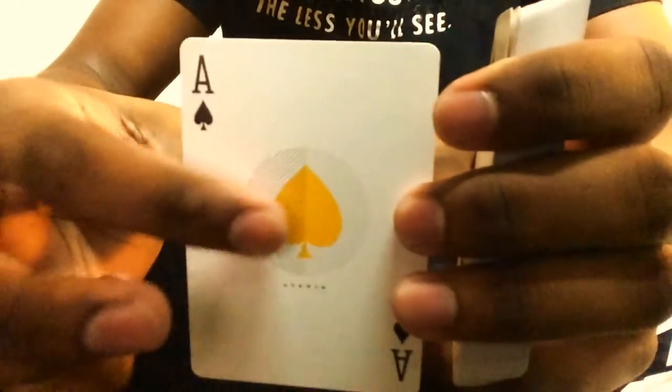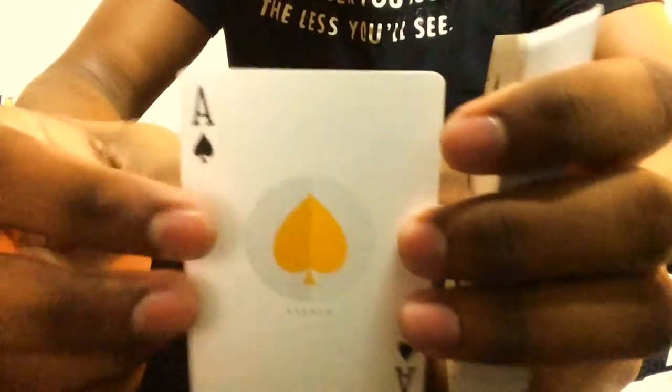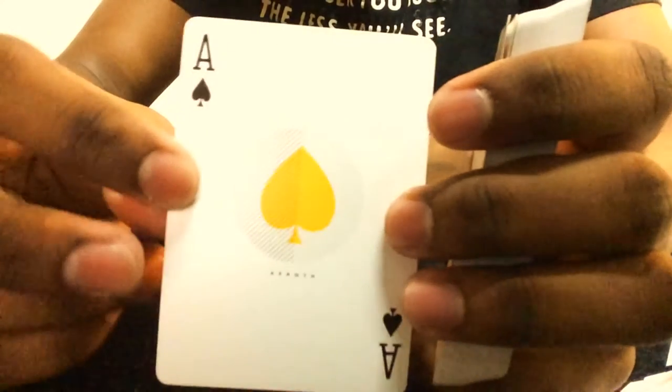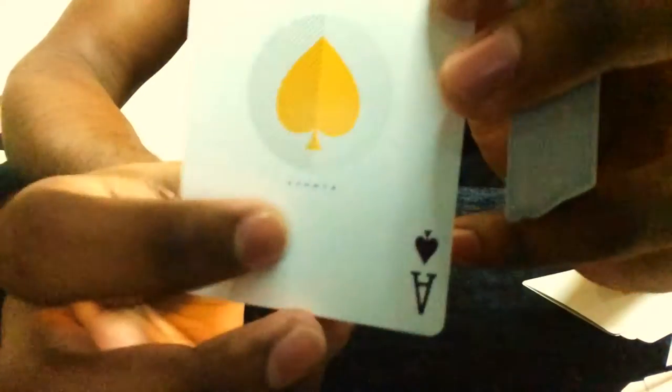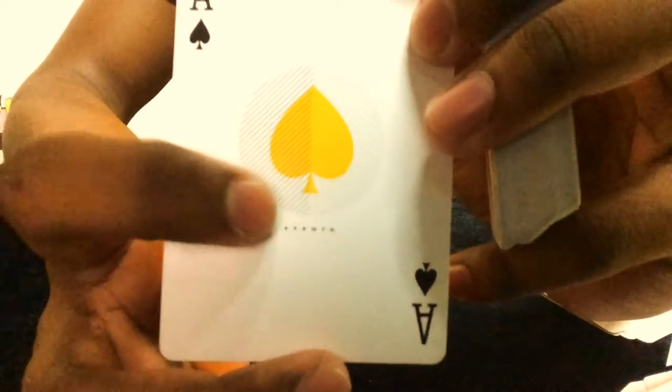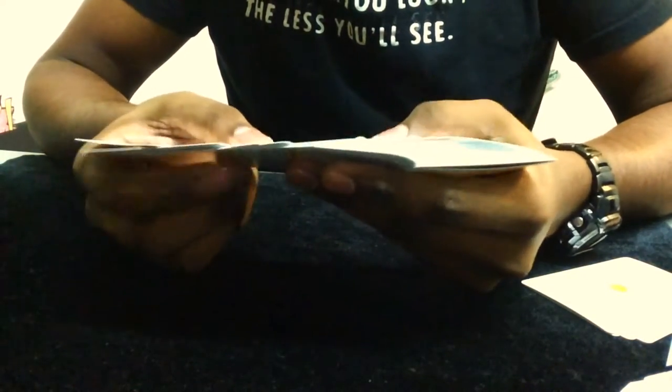Let's have a look at the cards. You get the ace of spades — the spade in the center is an orange color, the same color as the back design. It says Avant at the bottom right. I do not know who or what Avant is, so if you do know please leave a comment in the comment section below.